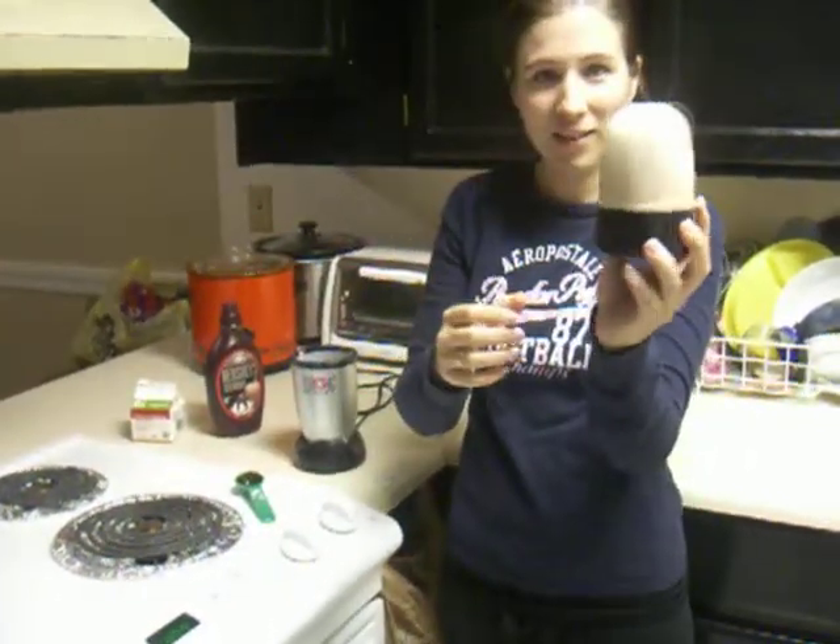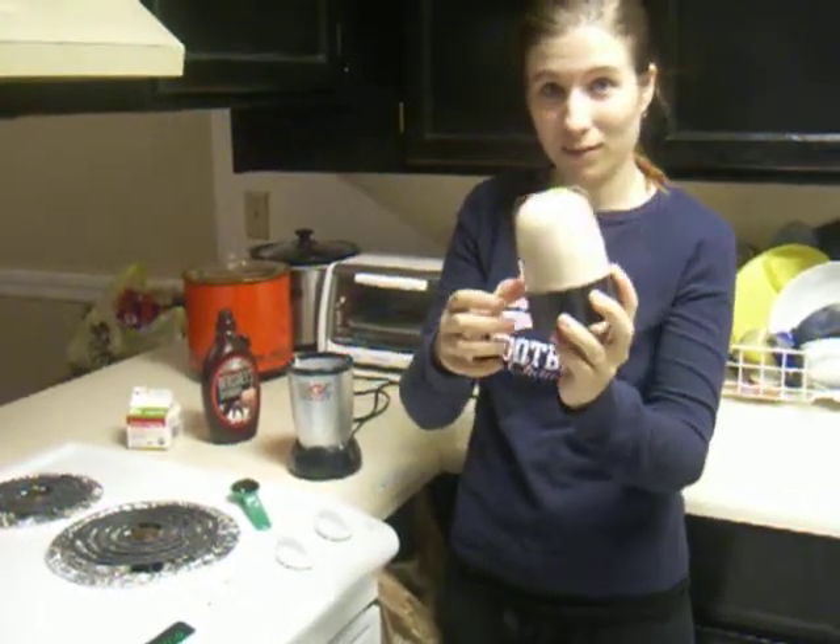As you can see, it's still like chocolate milk, so we will blend it more to make chocolate mousse.